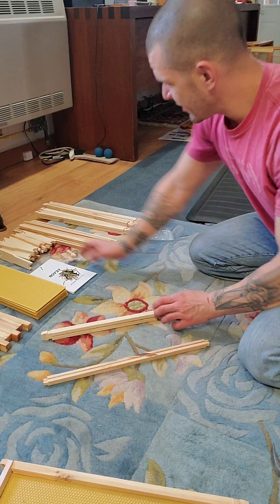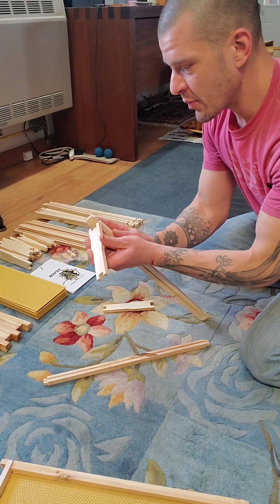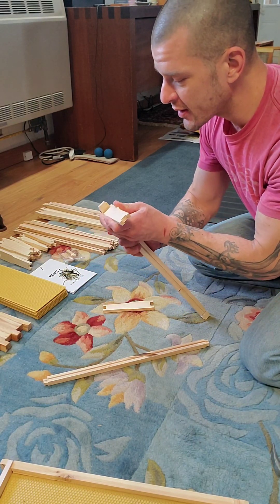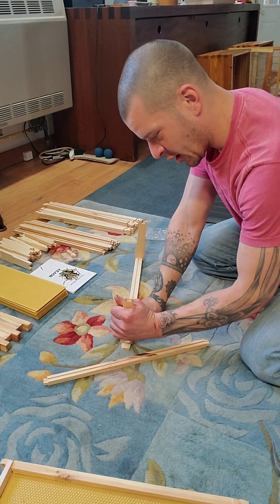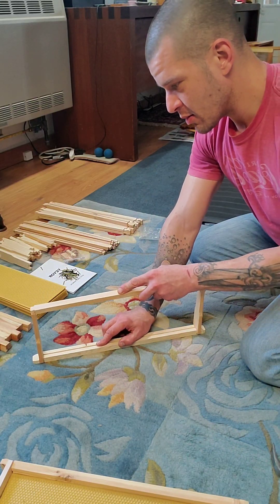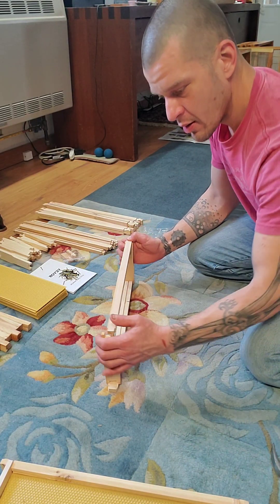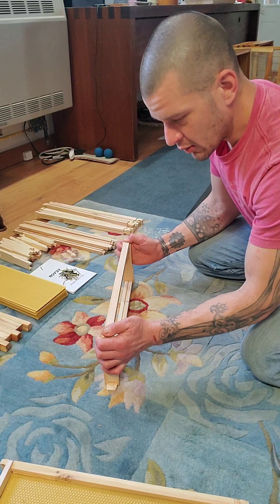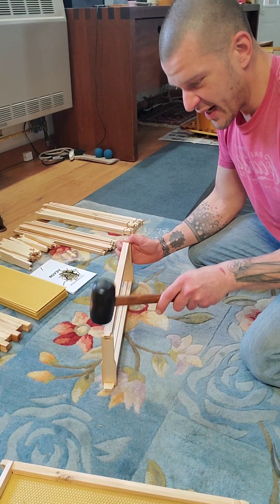Alright, let's put some frames together. Shouldn't be too hard — I did this once, just gotta put it together like a bunch of Lincoln Logs. That goes in there, and that goes in there. We'll give it a little tap tap taparoo.